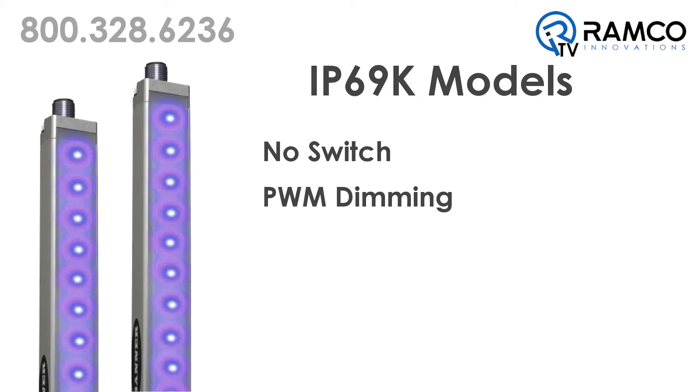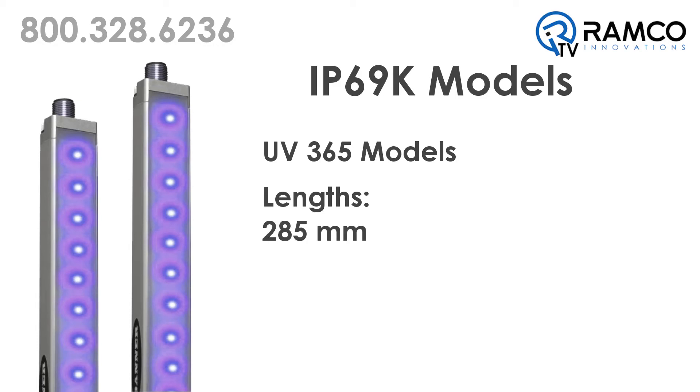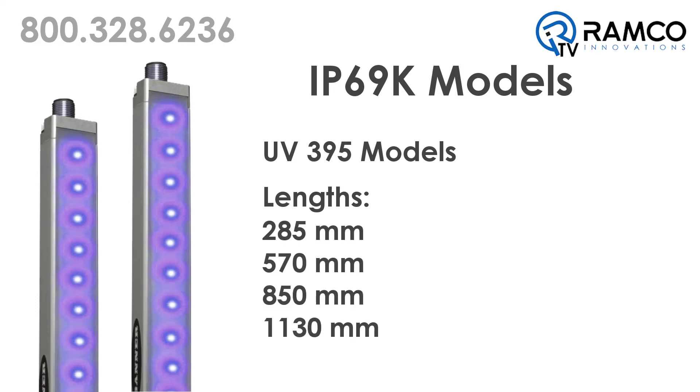The sealed IP69 models come as either a non-switch model or a pulse-width modulation model. They are available in either a UV 365 nanometer or a UV 395 nanometer wavelength. The UV 365 models are available in two lengths, 285 mm and 570 mm, or the UV 395 models are available in four lengths, from 285 mm up to 1130 mm.